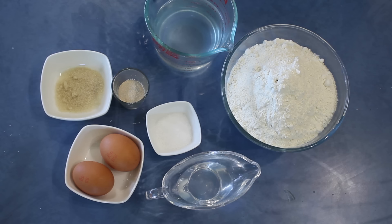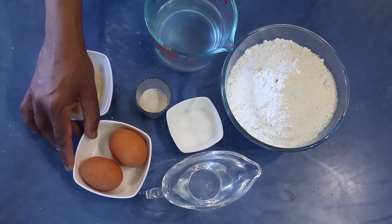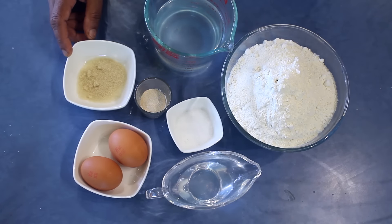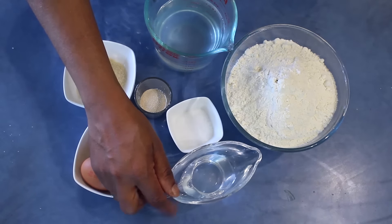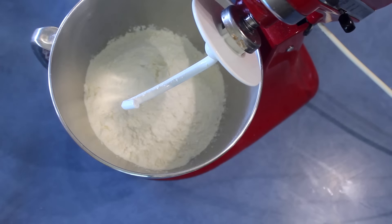For that recipe I'm using 600 grams bread flour, a teaspoon salt, 12 grams instant dry yeast, 300 milliliters water — that will depend on the size of the eggs you are using. I'm using two eggs; if you are a vegetarian, omit the eggs. Also about 2 teaspoons sugar and 40 milliliters coconut oil, or use 40 grams butter.